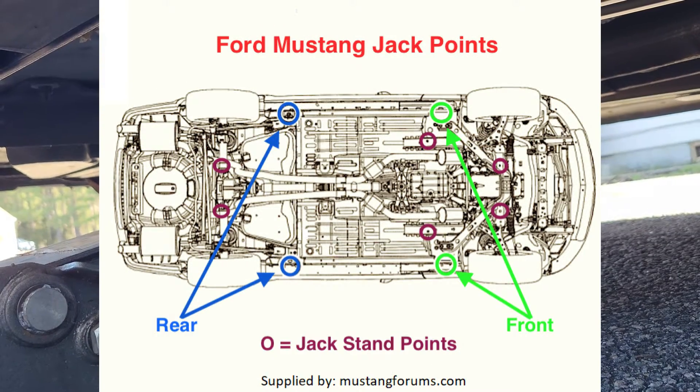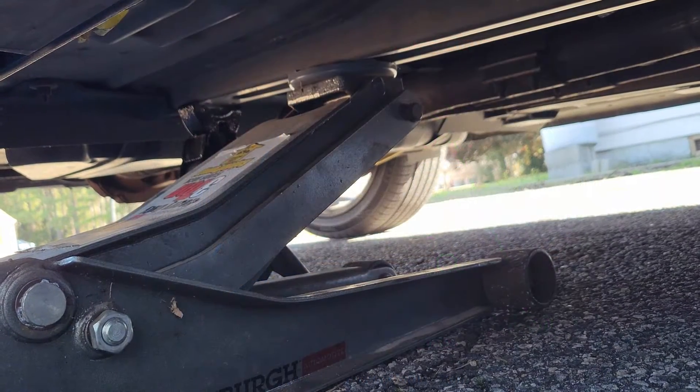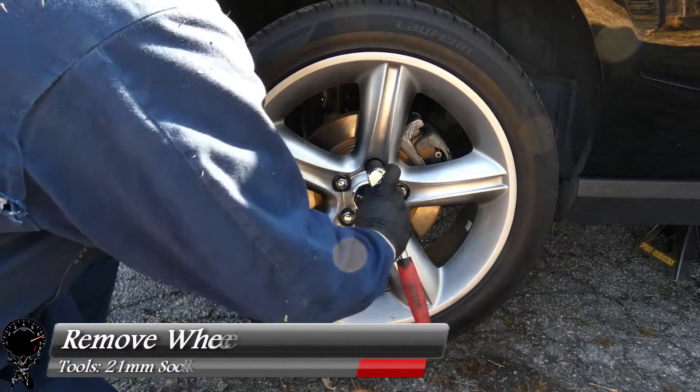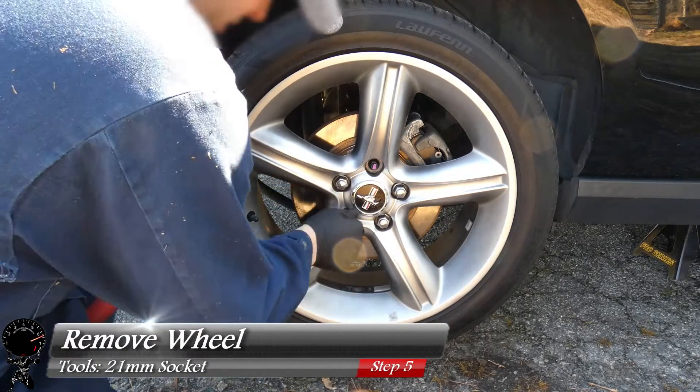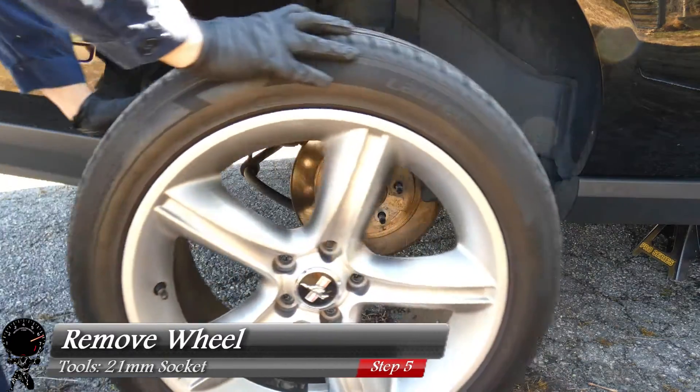Here's an illustration — if you need to pause the video, you can — for where to put the jack and jack stands. With the vehicle lifted off the ground, we can finish taking off the lug nuts: one, two, three, four, and five. And this wheel should come right off.